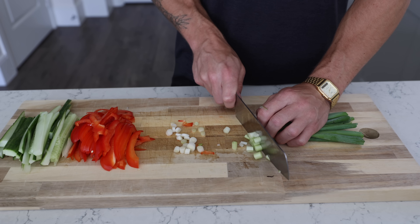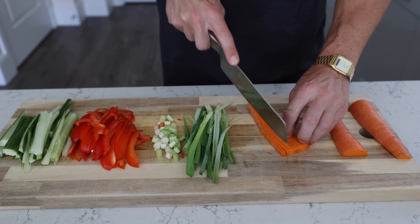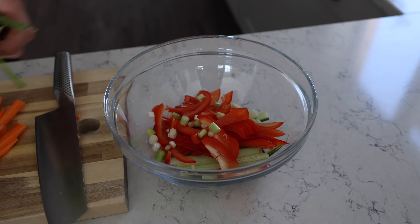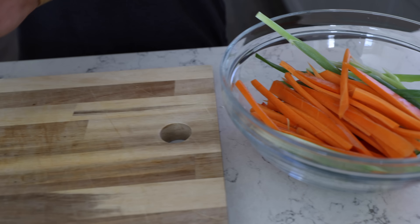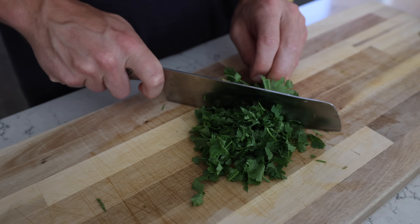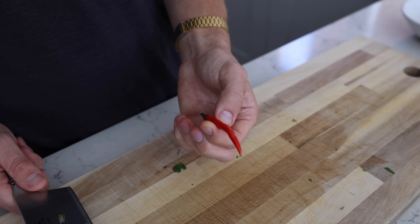We're going to chop the cucumber, the bell pepper, spring onions — white and greens — and then the carrot. Stick that all in a bowl. Next up, chop the herbs. You want to remove the stalk from your mint; optional for the coriander — you probably wouldn't bother if you've got anything better to do with your time because you don't really notice them. Roughly chop both and add them to everything else.